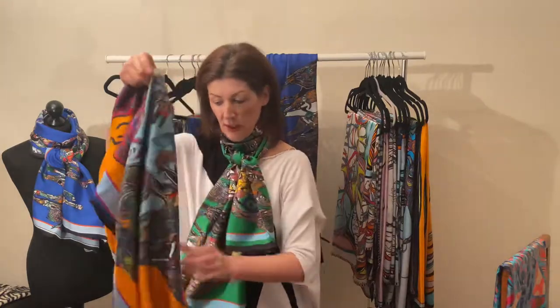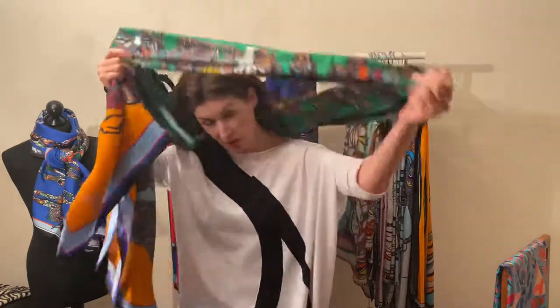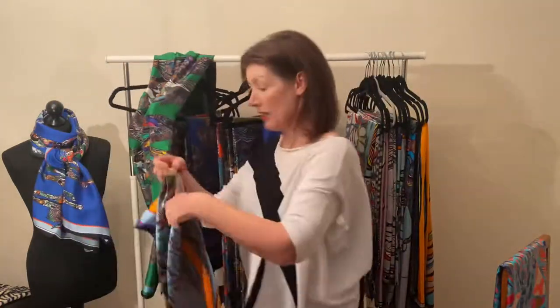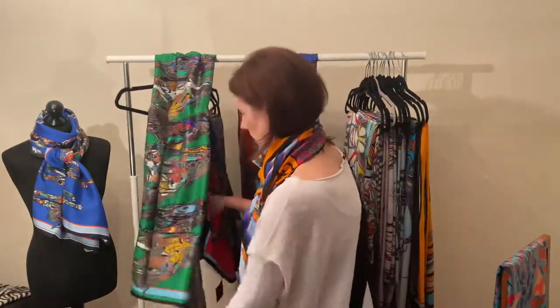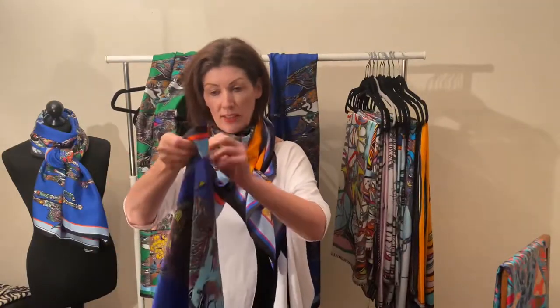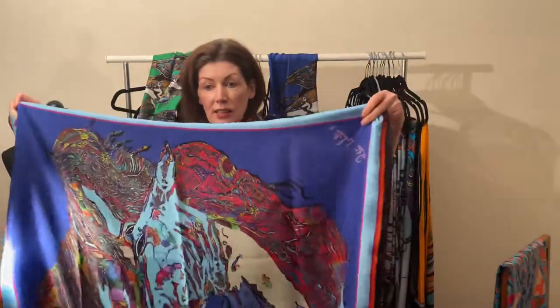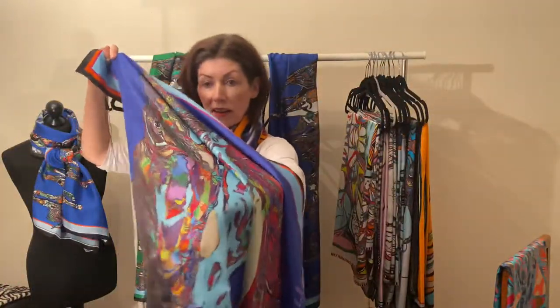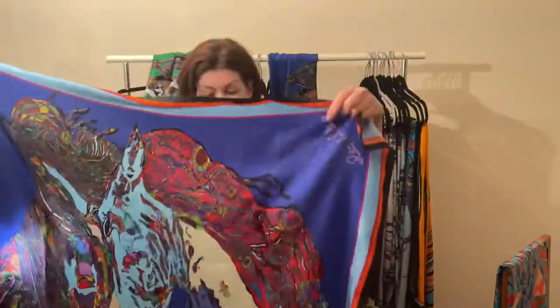It's about getting the colors you want. With a lot of my scarves you can end up feeling like you have two or three scarves because you can pull out whatever colors you want. Horses in Love also comes in a blue background — and I have it as a pocket square and as a cushion. The detail is incredible — lots of flowers, lines, pinks, and reds. It's just gorgeous.